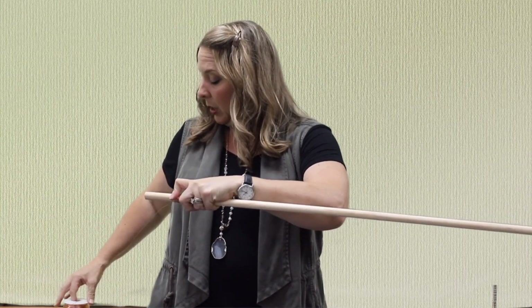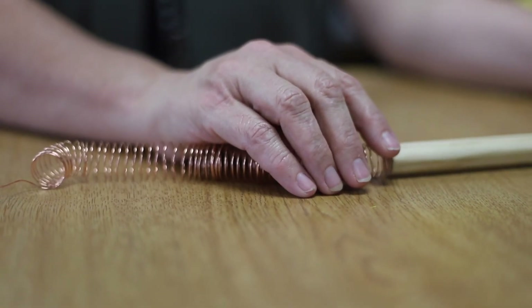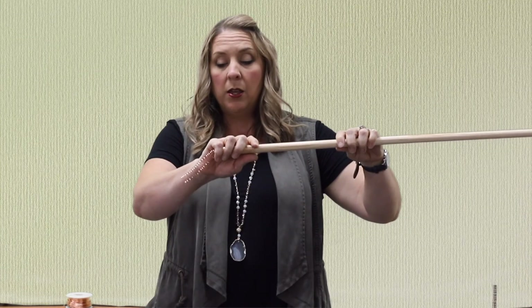The part that you're really going to have to be careful with is when you have enough wound and you get ready to slide it off of the rod. You need to be sure that it stays perfectly straight, because if any of these get out of line, your battery is not going to shoot through it correctly.